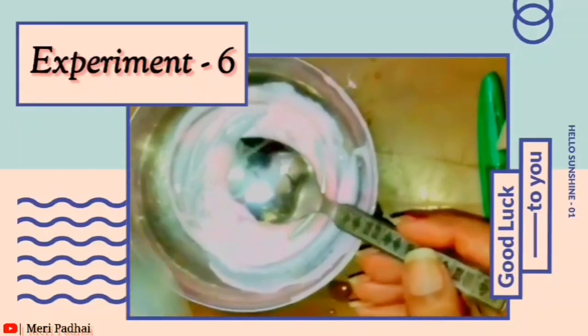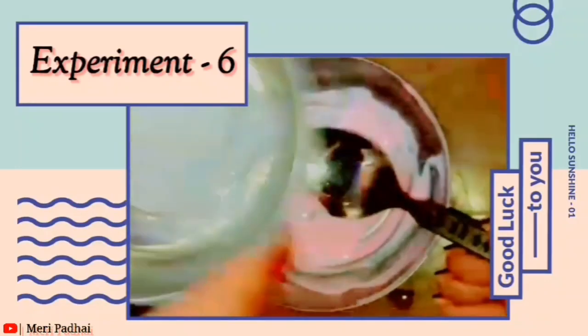Now add detergent powder, just add water, and mix it together.